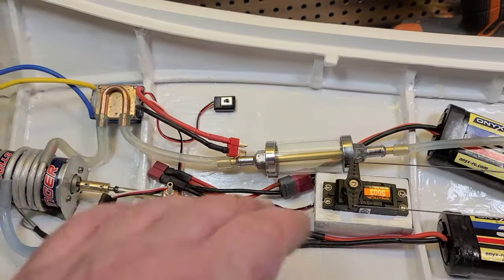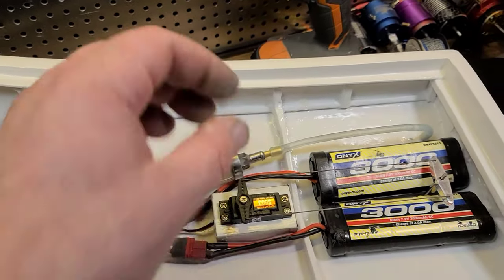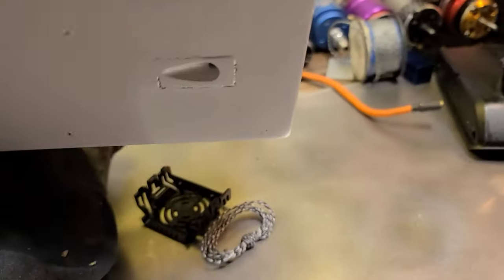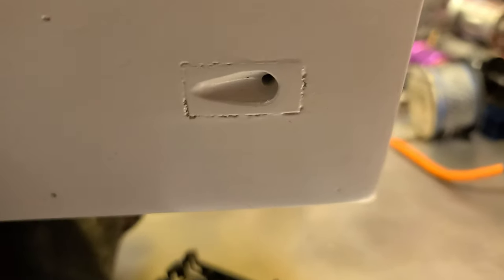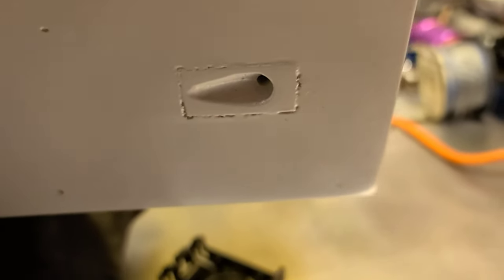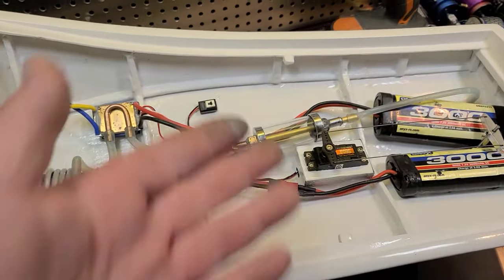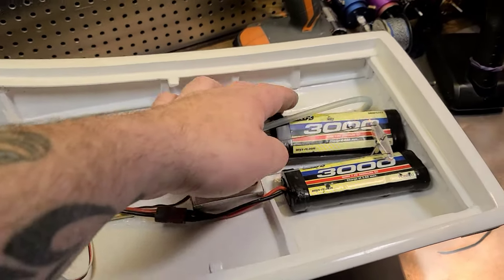I've got everything run and kind of in place for now — we're going to take it to the lake. I've got my cooling run, though this water pickup probably won't work great; I made it myself when I built the boat five years ago. Let's put it in the water — it's time for the maiden!